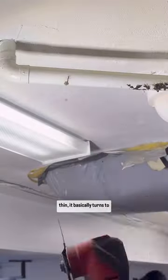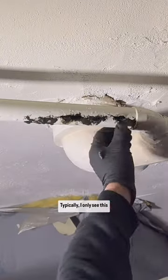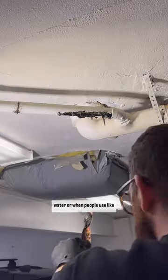If you have copper drain lines in your house, you can expect this. The pipe walls become so thin it basically turns to paper. Typically, I only see this happen with either standing water or when people use something like Drano.